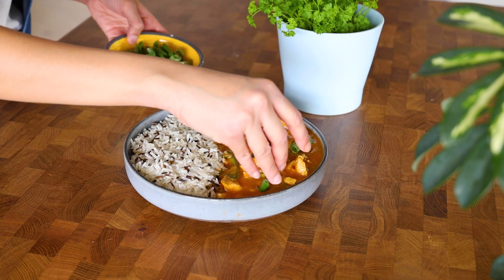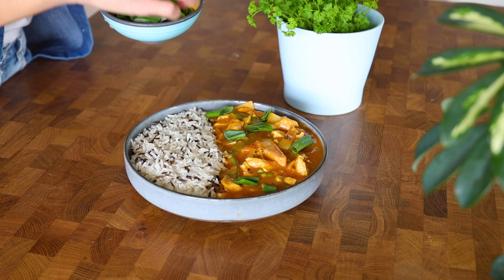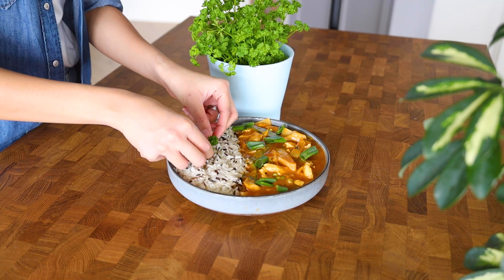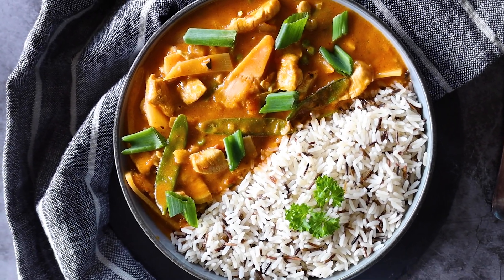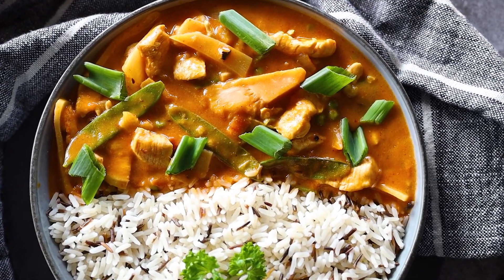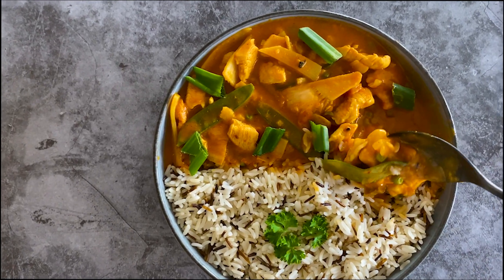For garnish, we're topping it with some scallions and fresh parsley. Easy, comforting dish! The chicken is super tender and the bamboo shoots and snow peas have a nice crunch. It's really delicious.